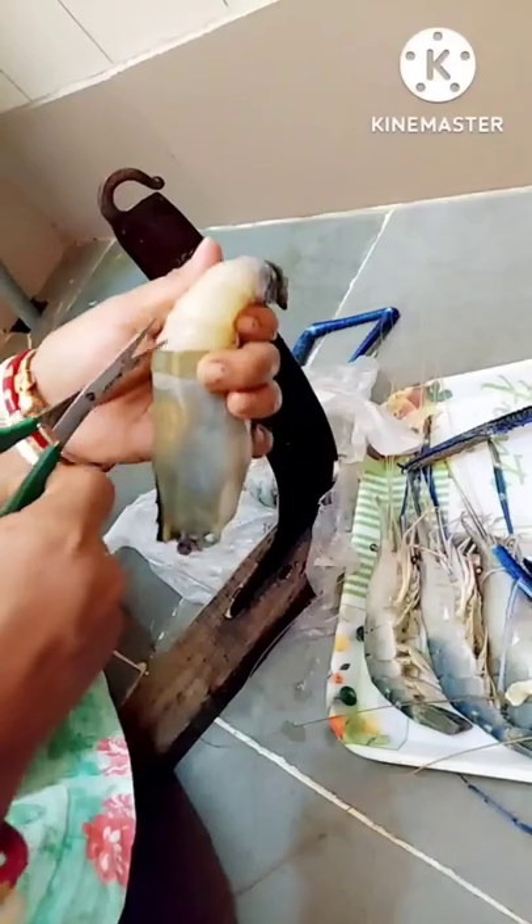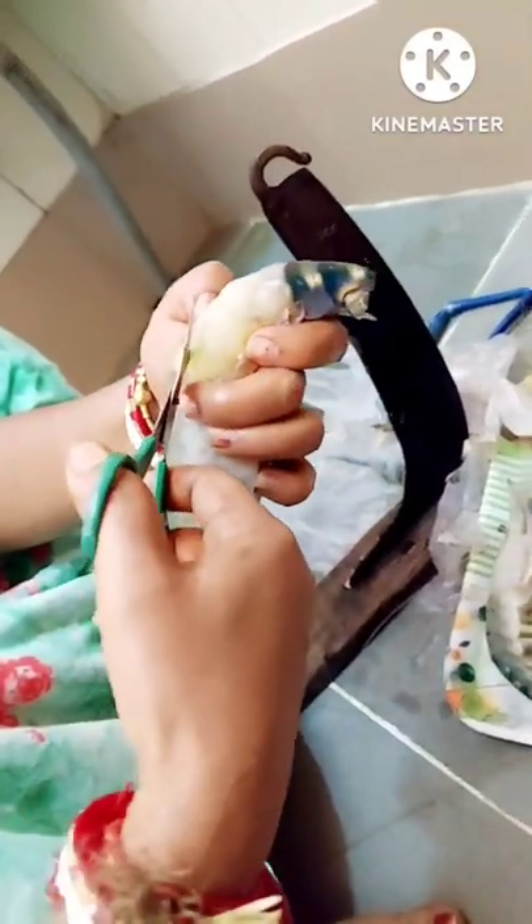Next, she removes the tail. It's extremely important to clean the intestine, so she gives a slight cut in the prawn meat and pulls the thread-like portion.